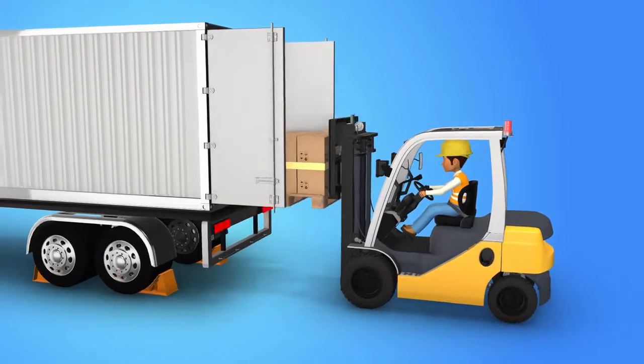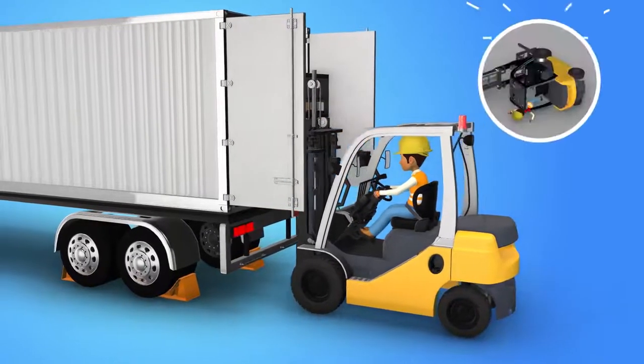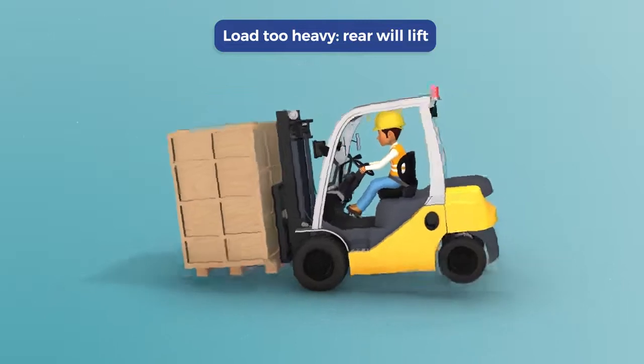Loading and unloading may be a routine part of your workday, but when you don't follow the rules, accidents can quickly occur. For instance, if a load is too heavy, it's possible that the rear of the forklift will lift.